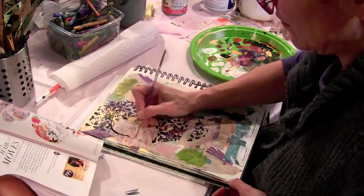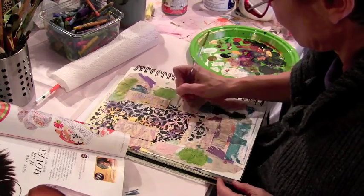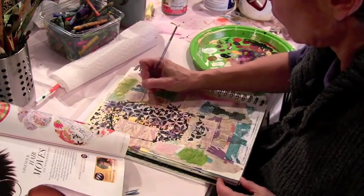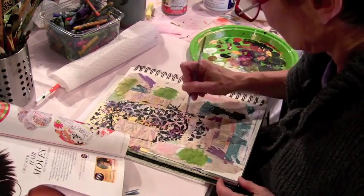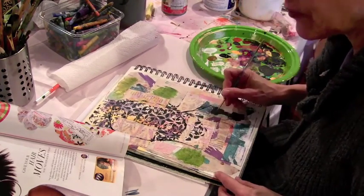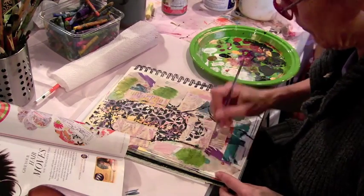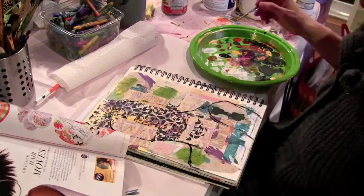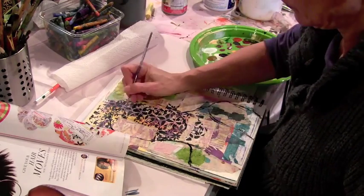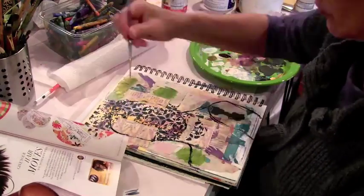I started out here with a page in my journal that had collage from just scraps on my desk. You can see the picture I'm using for a reference, and I just start out loosely sketching with my paintbrush and some acrylic paint. Sketching this way doesn't allow me to be too careful and I have to just let it go with some abandon, knowing that I can always correct things and fix them up later.